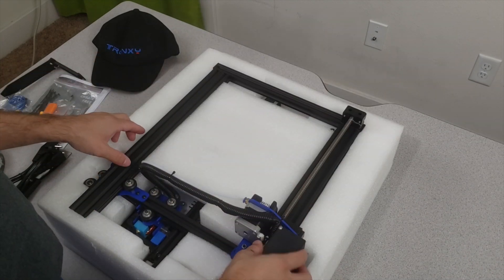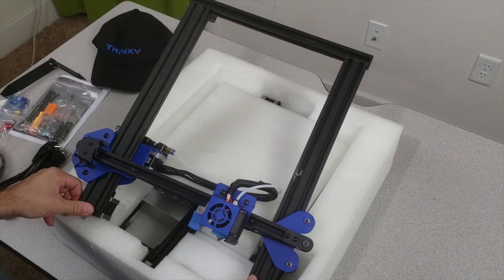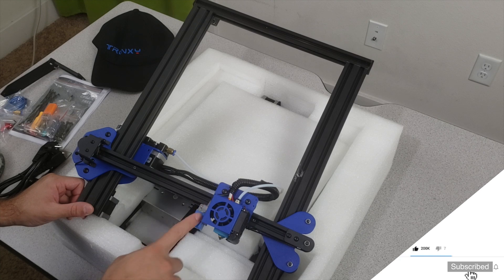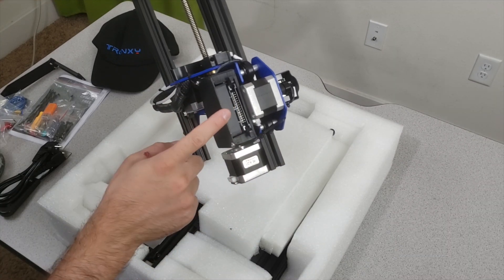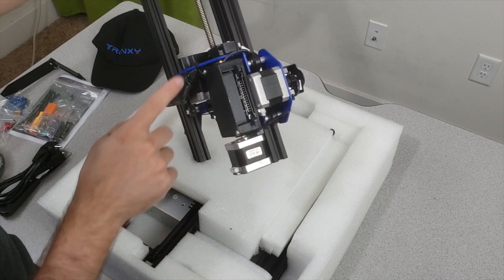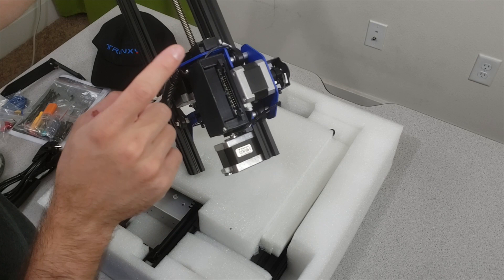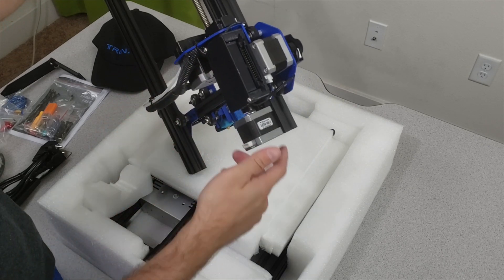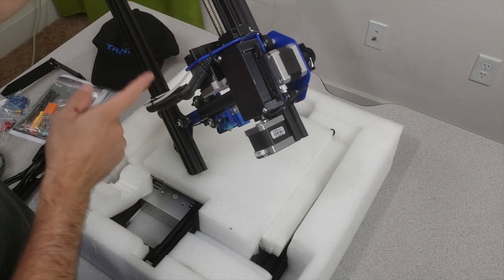Here we have the filament holder unit already assembled. This is the gantry of the 3D printer — everything is assembled in here. As you can see, it's all blue and looks very similar to the Creality Ender 3 Pro. Here is the auto leveling sensor and the filament break detection system. They prepared a socket system where you can plug everything with one cable — no need to route all cables to the motor. It's the first time I've seen a common socket for the X motor, X limit switch, extruder motor, and filament detection limit switch.